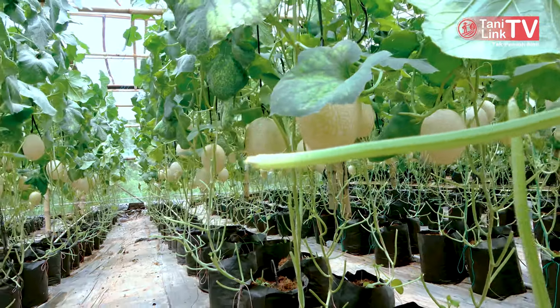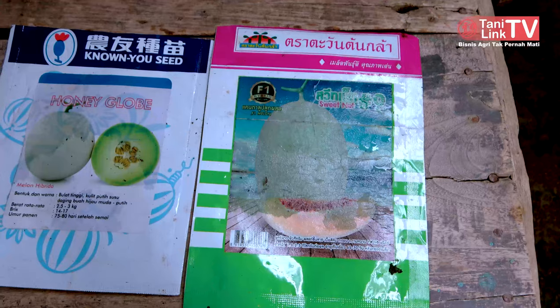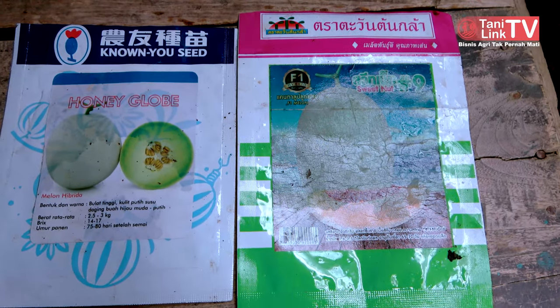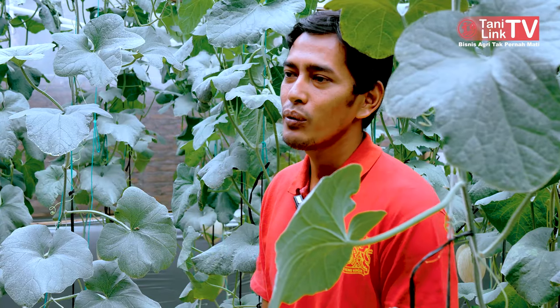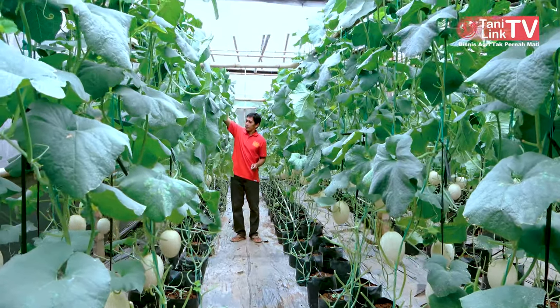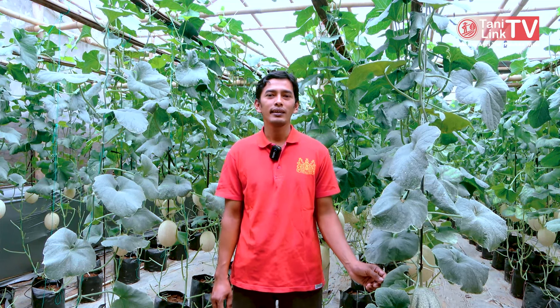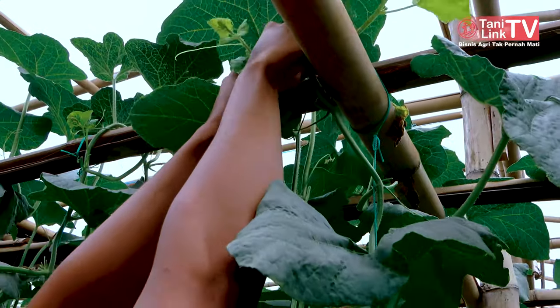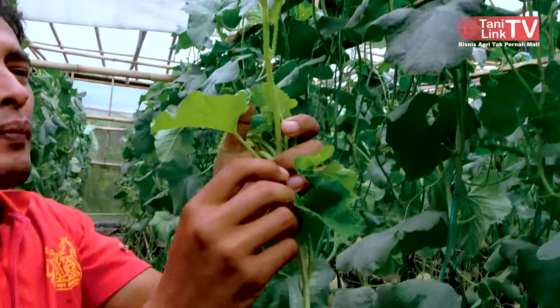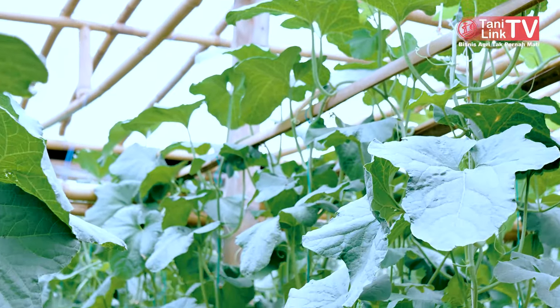Kalau media tanam, saya pakai full coco peat. Kalau bibit, saya beli dari online atau dari teman-teman yang jualan dari perusahaan langsung, semai sendiri. Kalau masalah perawatan, kita sebelum tanam pakai sterilisasi dulu — sterilisasi greenhouse untuk meminimalisir hama dan penyakit yang masuk. Kalau sudah perawatan, nanti kalau ada gejala, kita perawatan lagi. Masalah utama di melon itu paling yaitu kutu kebul, virus, mozaik, thrips, dan ulat.